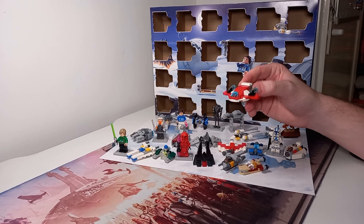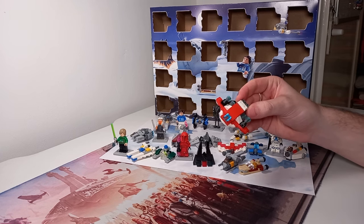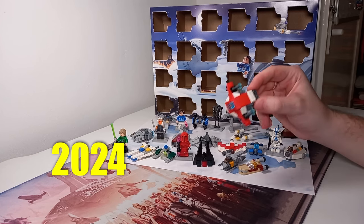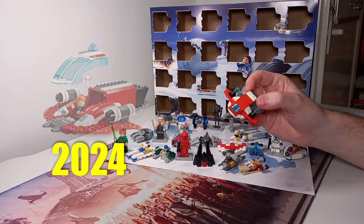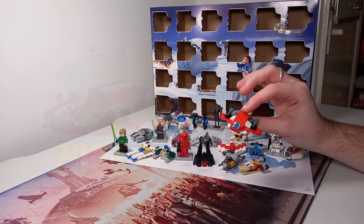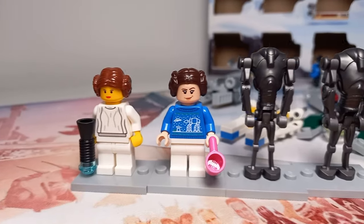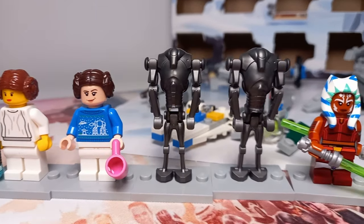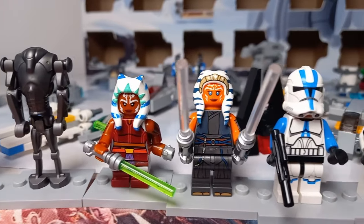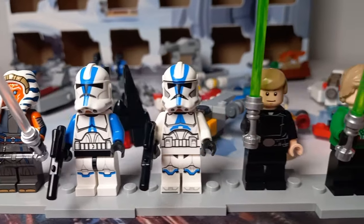The final build in the advent calendar is the Firehawk, which jumps ahead to 2024 — the Young Jedi Adventures set we got this year, a 4-plus set. There are a few big pieces in this, so it almost feels like the 4-plus equivalent of one of these advent builds. It's really nice to see the history of Star Wars next to some of the newer minifigures, especially the 501st Clone Troopers — seeing how far they have come is really, really nice. I can't wait to see what LEGO does with the next 25 years of LEGO Star Wars.